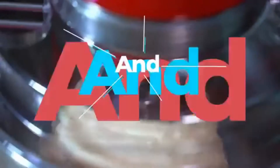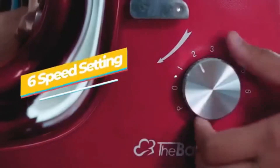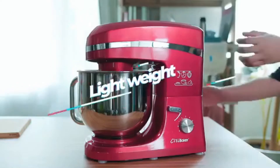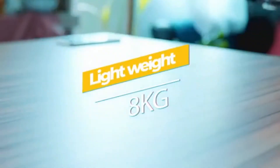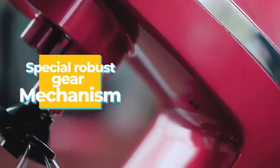It features a 6.5-litre stainless steel mixing bowl that allows up to 2kg of mixture preparation. This mixer is particularly easy to clean and operate — a fuss-free appliance that gets the job done at a reasonable price, making it great for beginner and veteran bakers alike.